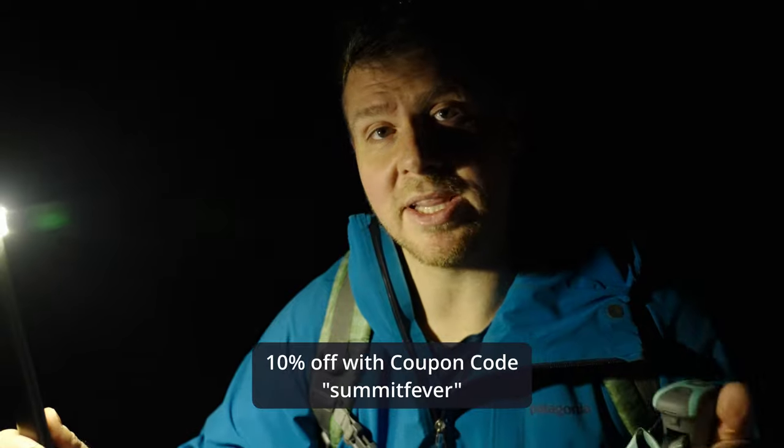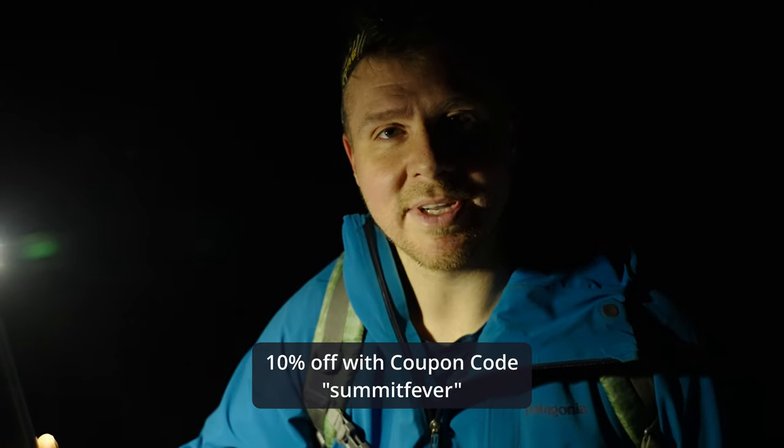If you like this episode, be sure to subscribe. If you want to check out these poles, there'll be a link down in the description. Until next time, have a great day!